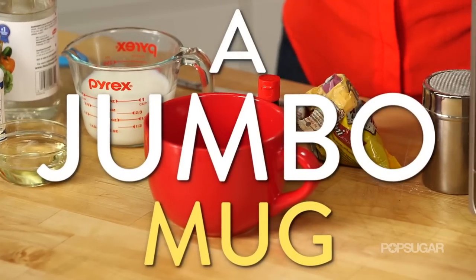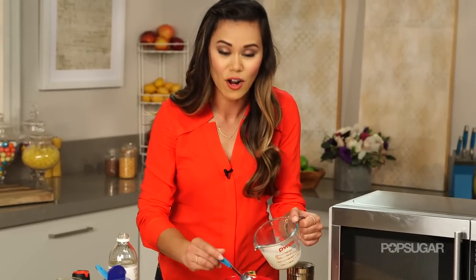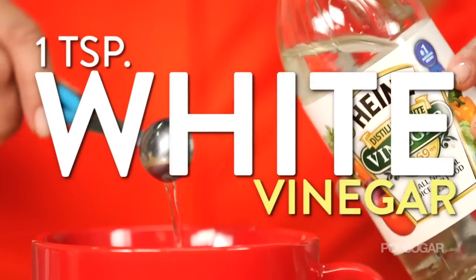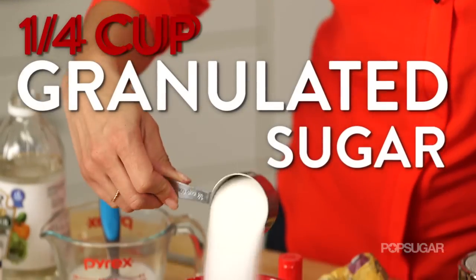We're putting everything in my jumbo microwavable mug. We're going to start with our milk — six tablespoons. What I love about this recipe: just get all the ingredients out, grab your measuring spoons, and that's it. Then we're going to add our vinegar. A great red velvet recipe uses either buttermilk or vinegar — it's what gives it that nice fluffy, moist texture. Then we're going to add a half a cup of flour.